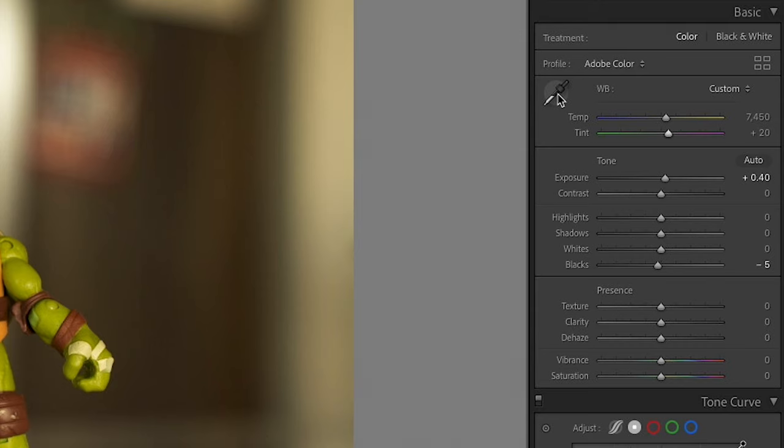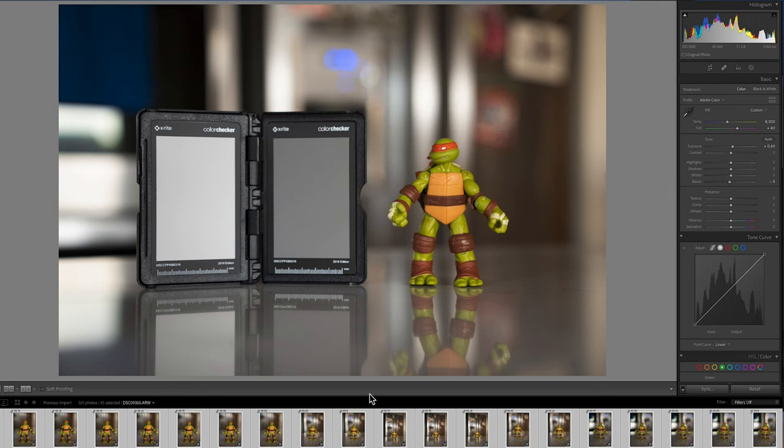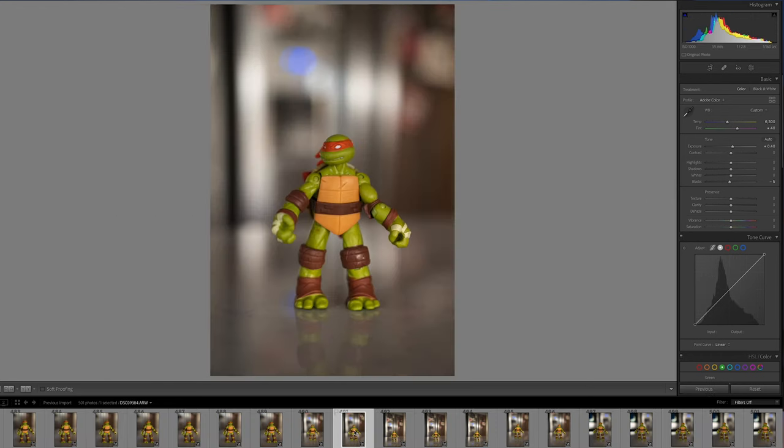To use that, go into pretty much every major editing software and look for white balance — there's going to be a little eyedropper tool. You take that eyedropper tool, pull up your reference photo or video that has the neutral white card in it, and click on it. That's it — perfect white balance. Then you just take those white balance settings and paste them across all other photos shot in those same lighting conditions. Same thing for video: set white balance off those two or three seconds, then paste that to all other shots in that same lighting condition. Now you might like an image that's a little warmer or cooler, or want to push your greens or magentas — that's totally a preference and style thing. But the best place to start is from a proper white balance using the neutral white card.